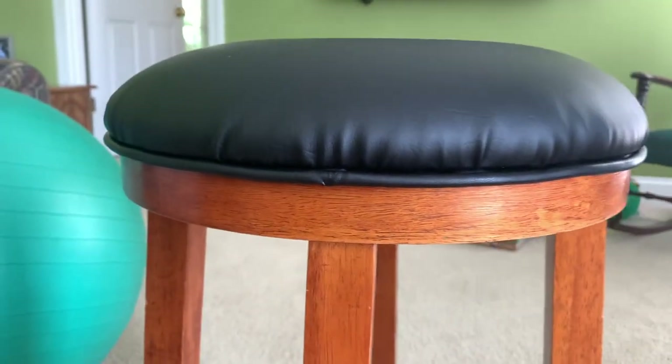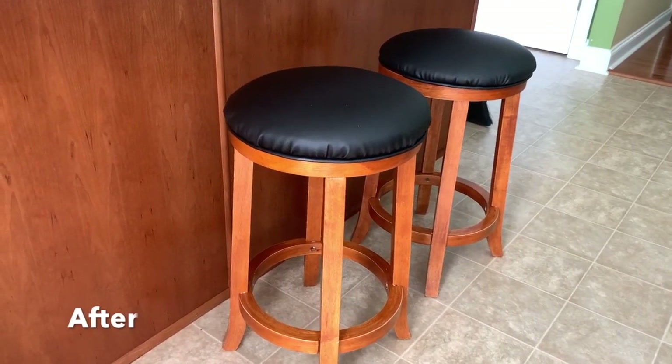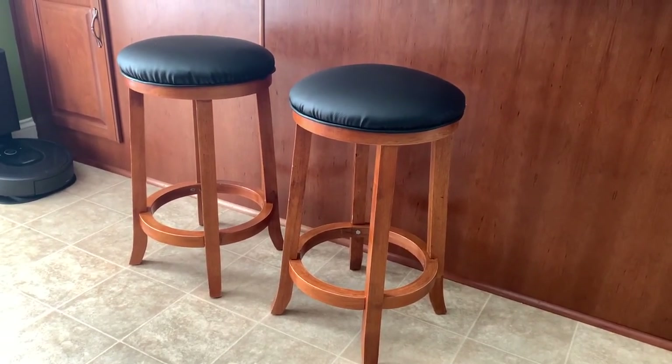Reupholstering is a great way to update and repair your furniture while saving money and resources. These stools turned out awesome and now I don't have to worry about food or drink absorbing into the new foam since we got rid of all those nasty cracks. Let me know what you think of this project and if you're going to try repairing and recovering some of your furniture. Thanks so much for watching! Make sure you like this video and subscribe for new content every Tuesday. Happy Crafting!